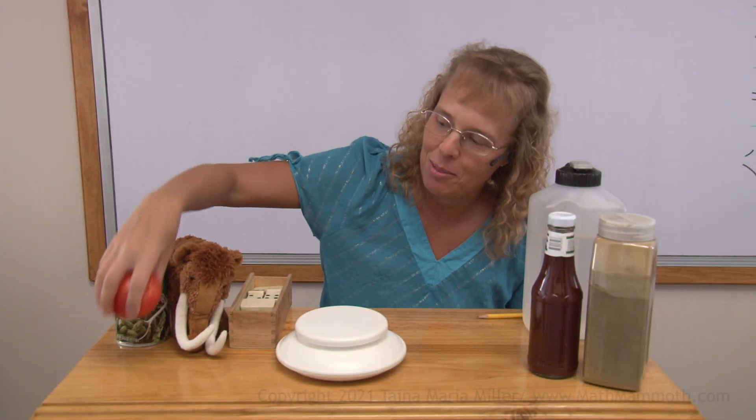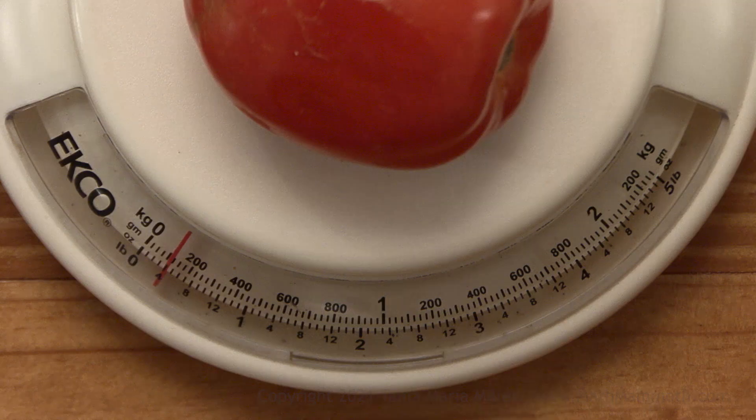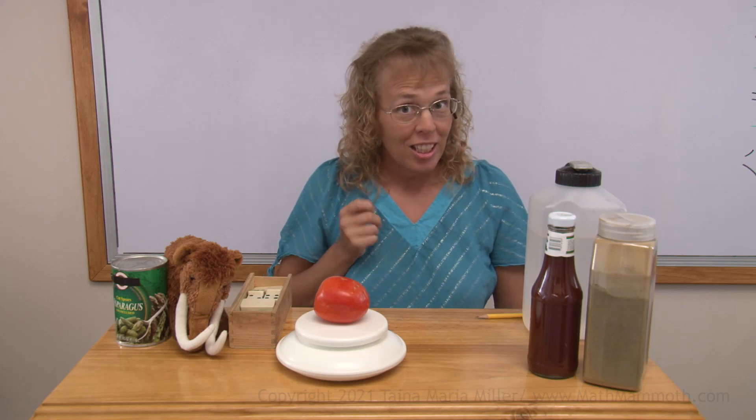I have here a very pretty tomato, let's weigh that one. After all, this is a kitchen scale. About four ounces, right? Actually, I have more tomatoes, so let's weigh them all.